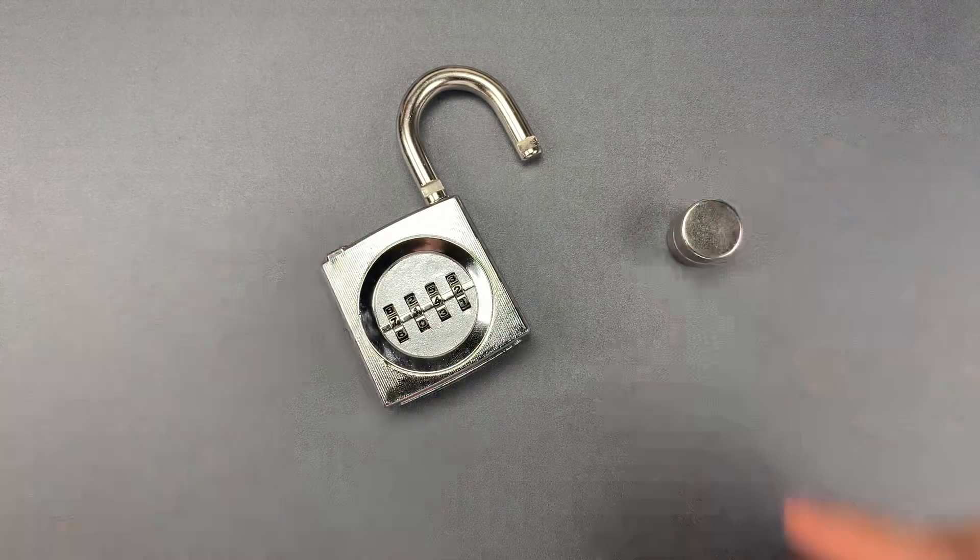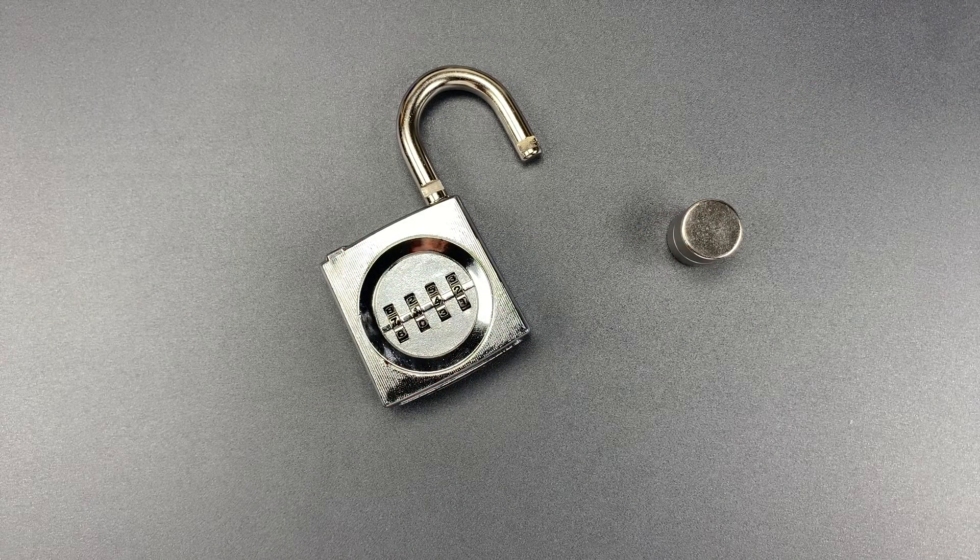As you can see, this is a remarkably easy lock to bypass, and certainly not one that should be relied upon to protect valuables.